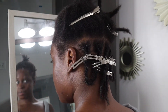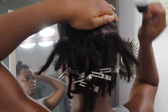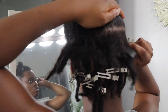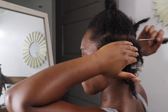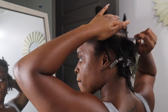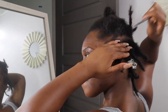This is my second time retwisting my locks by myself, so I know if I can do it, you definitely can. You just have to try. Practice, practice — you just get better and better. It's really simple, it's not tedious. Listen to some music, chill, relax, and just twist.